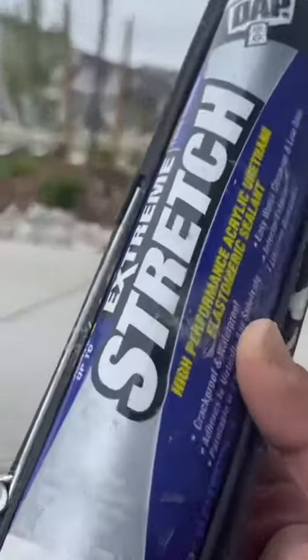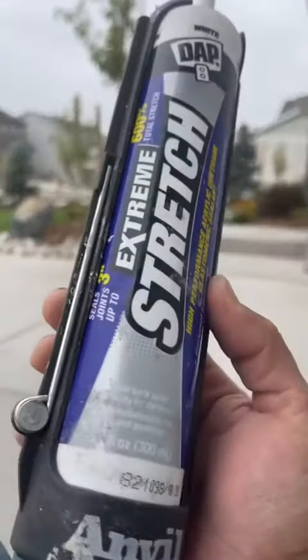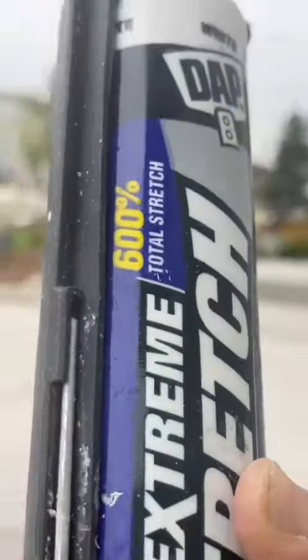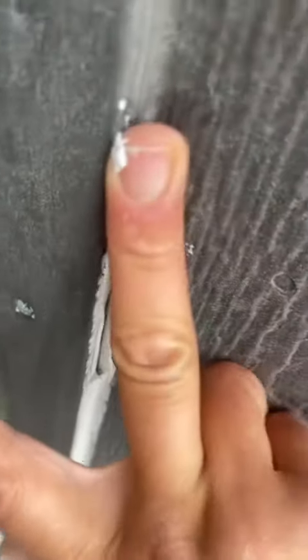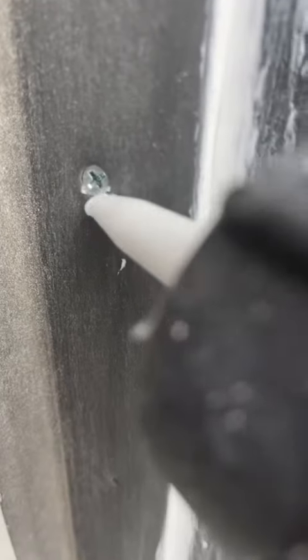Then I cut out the old caulking that was cracking and cleaned up the area a little bit. I'm going to use extreme stretch caulking here — it expands 600%, so in case there's a little bit of movement, it won't crack out as easily. I always recommend having a wet rag when applying caulking. It helps with the mess and it also helps your finger glide over the caulking smoothly. A wet rag is very essential.